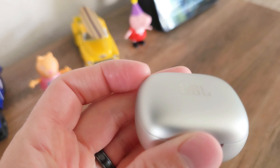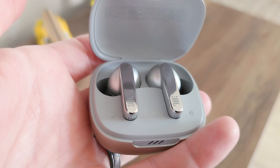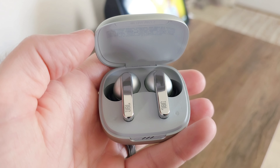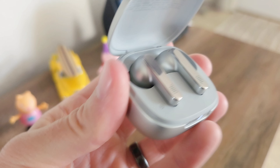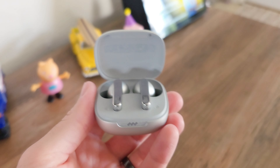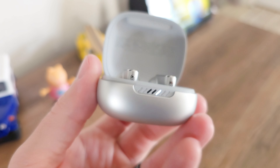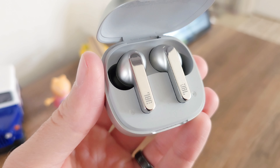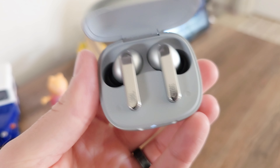These are not cheap earbuds by any means. The case feels very premium and it should be because of the price tag. I'm really hoping to get some premium-sounding drivers I've never heard before. I think these are going to sound really great and definitely hit the premium section, but we won't know until we get into this review.